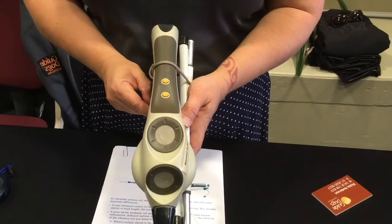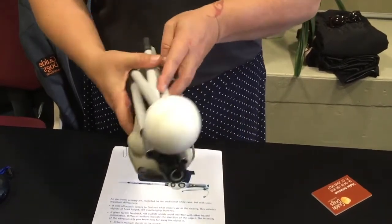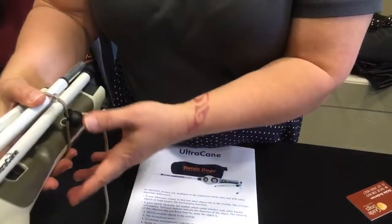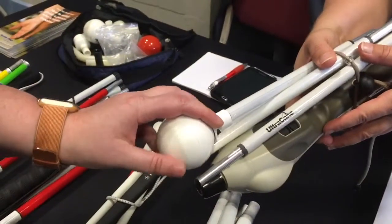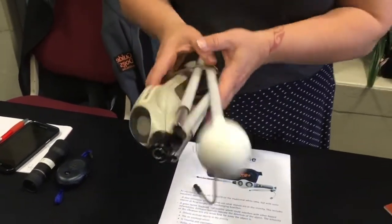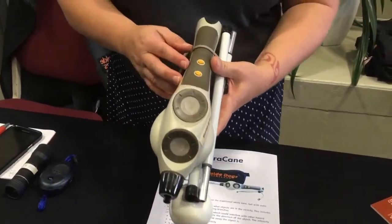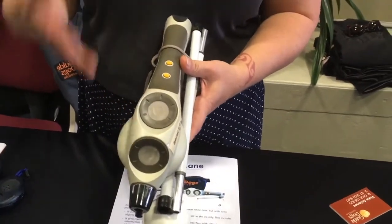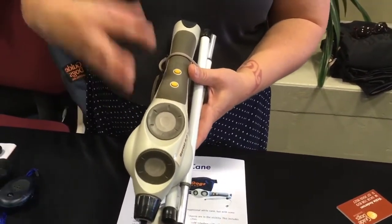As for the tip, they all come with the big round jumbo ball. We are also currently looking at testing out other canes that have the same sonar technology but in a different form factor.